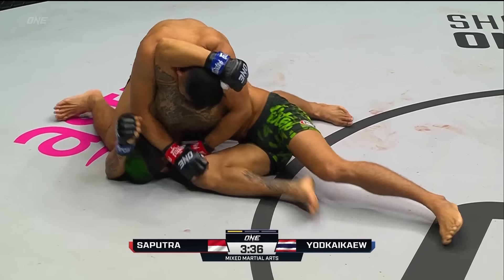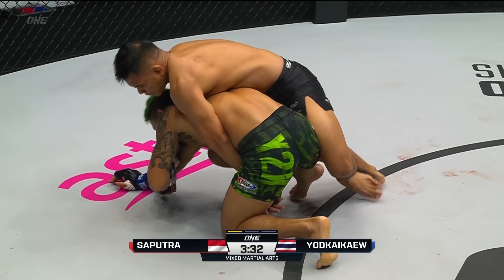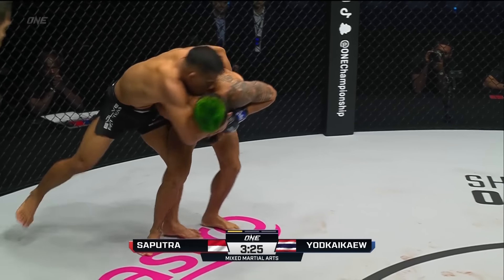This is where Eko is really dangerous in his hand control. He's looking to trap hands so that he can work his way back into the back position. He's got one hook in. Let's see if he chooses to slide out the other side. But Y2K works his way back up to his feet — good job, Y2K.